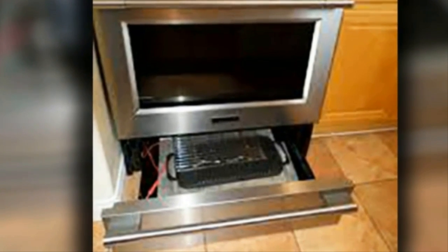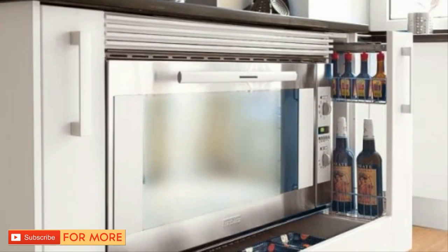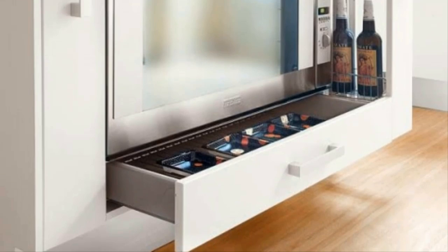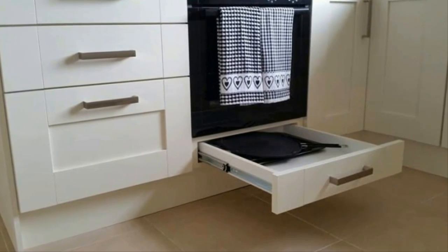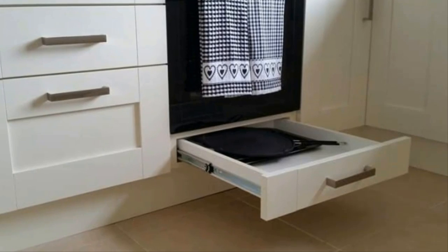The drawer beneath the oven actually has a use besides storage. Take a look at any kitchen and you'll notice that the vast majority of people use the drawer beneath their ovens to store items like pots, pans, and baking sheets. After all, that's what it's meant to be used for, right? News flash: it's not. Turns out you've been using that drawer the wrong way your entire life.